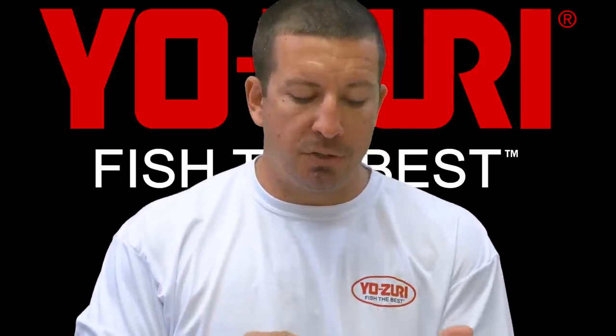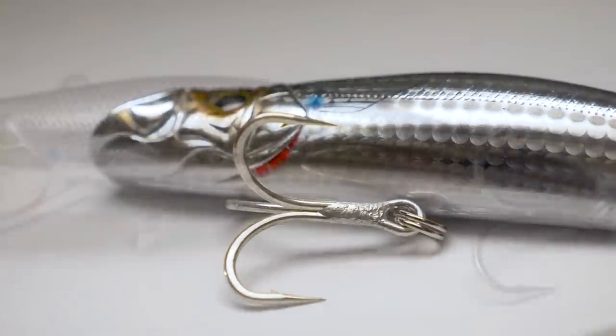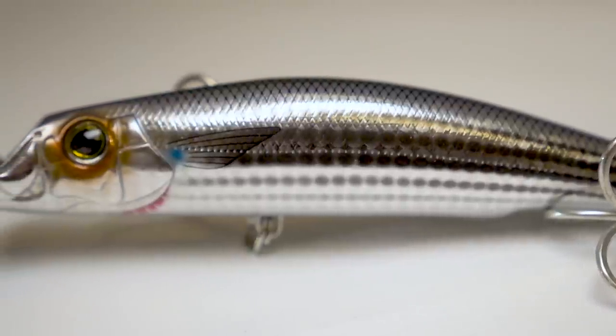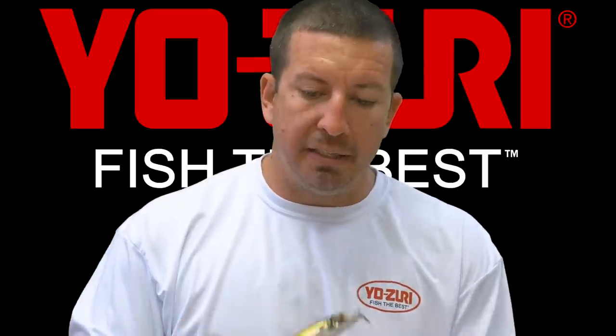This bait comes with 3X trebles, and it's something that you don't have to replace any of the treble hooks even if you're using heavy braid — 50 or 65-pound test braid — you don't have to change out any of the components on it.